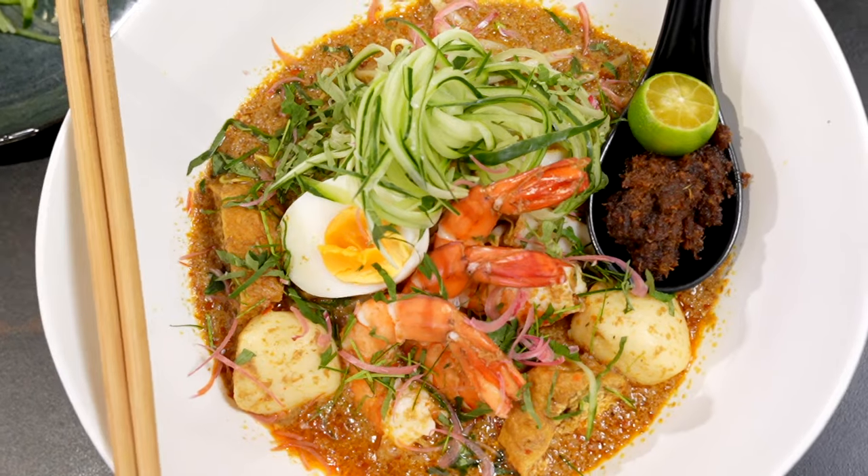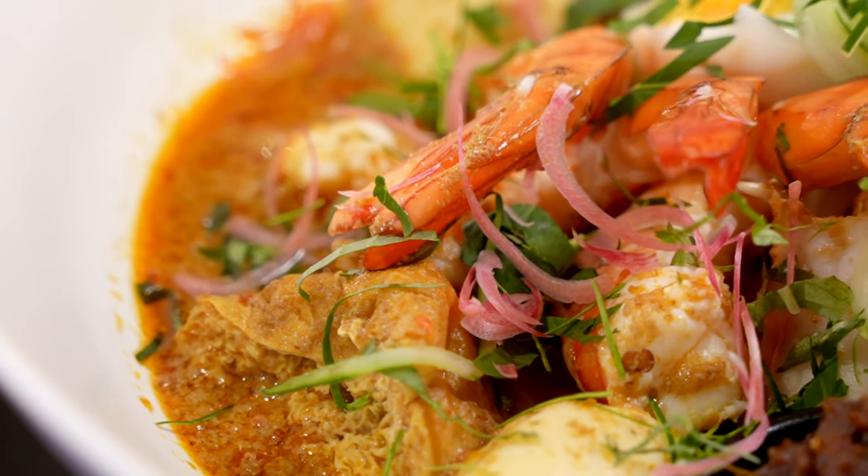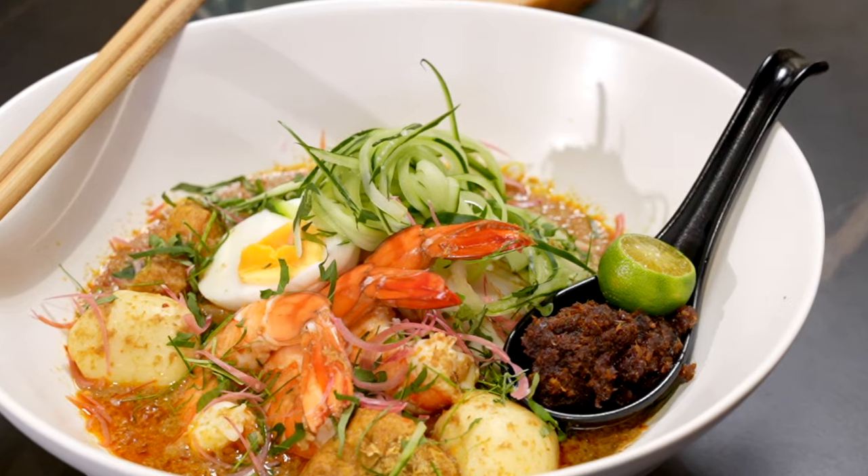Hi guys, hope you're all doing well. Today's episode is really special because I'm revisiting one of my recipes that went viral on Facebook during the pandemic — the Nyonya Laksa — and in conjunction with the huge upcoming international laksa festival happening all the way in Darwin, the Northern Territory of Australia. I'll be doing a three-episode special of my entire experience in Darwin, including one episode dedicated to the laksa festival itself, so stay tuned.